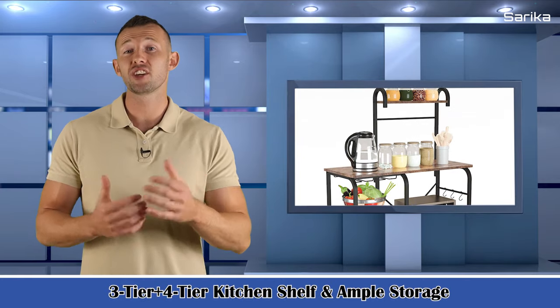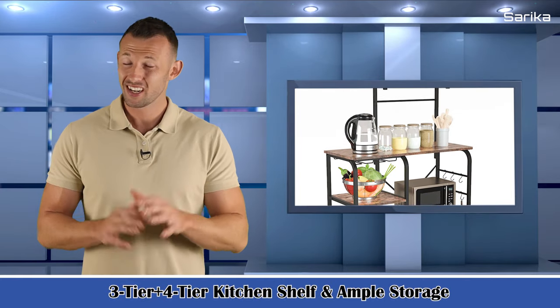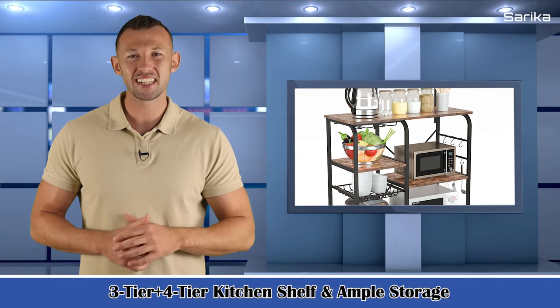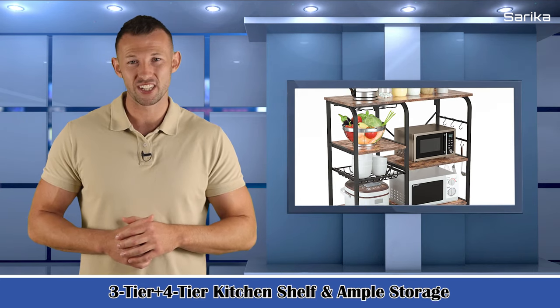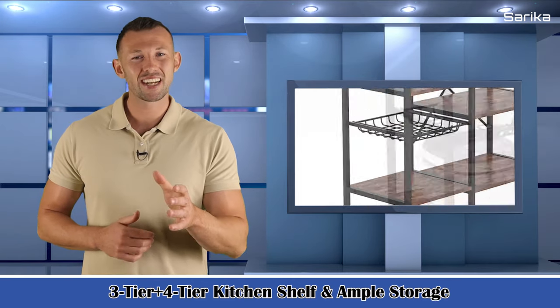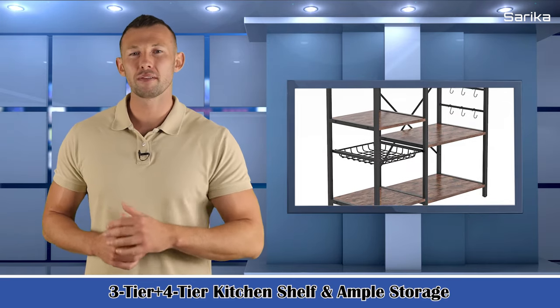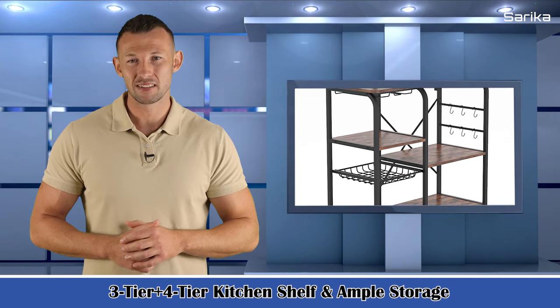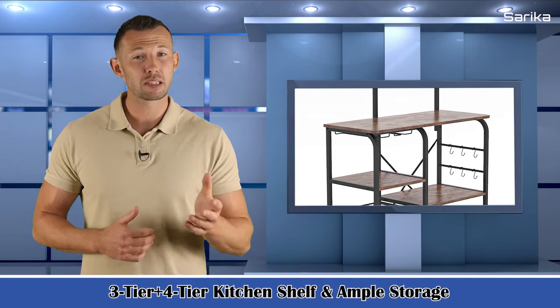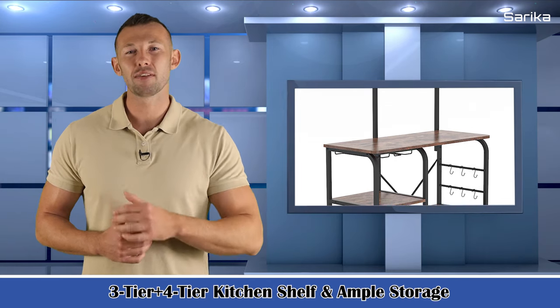Three-tier plus four-tier kitchen shelf with ample storage. Dimensions: 35.43 inches by 14.96 inches by 29.34 inches. The kitchen utility shelf has massive space. The sturdy top panel can hold a microwave oven and other kitchen appliances. The three-tier plus four-tier shelf can store a toaster, spice plate, dishes, and any other things you want.